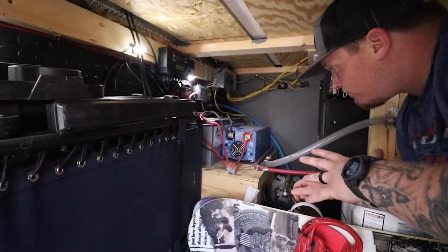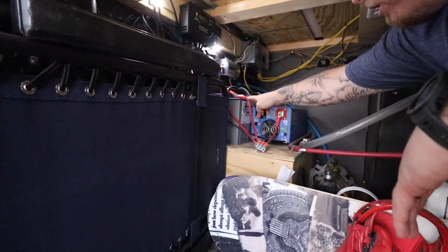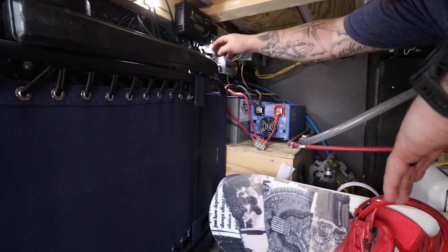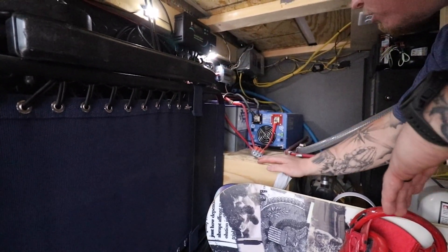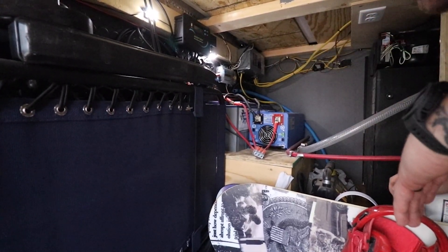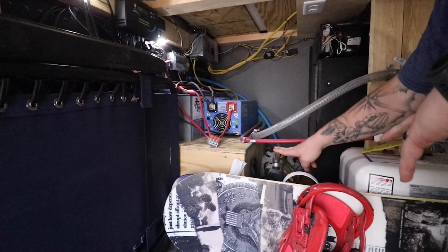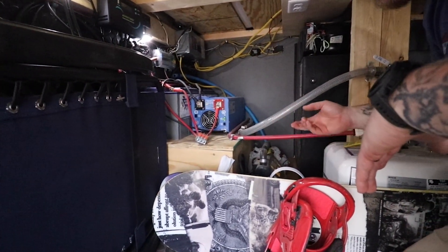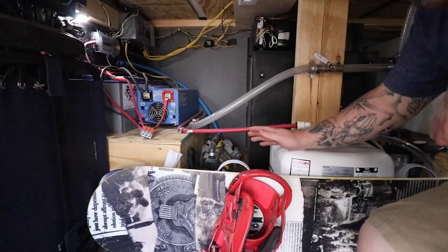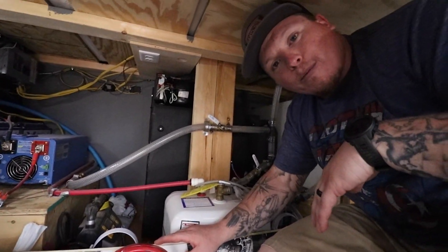Underneath here we have a 2000 watt Pearson wave inverter by Ames. We have two 100 amp hour lithium ion batteries by Battle Born. Then we have our adventure charge controller from Rennergy, our fuse block, our fuse panel for our 110s, and then we have our jump box back here in case we break down on the side of the road. It can charge us, air up our tires, or you can plug stuff into it.